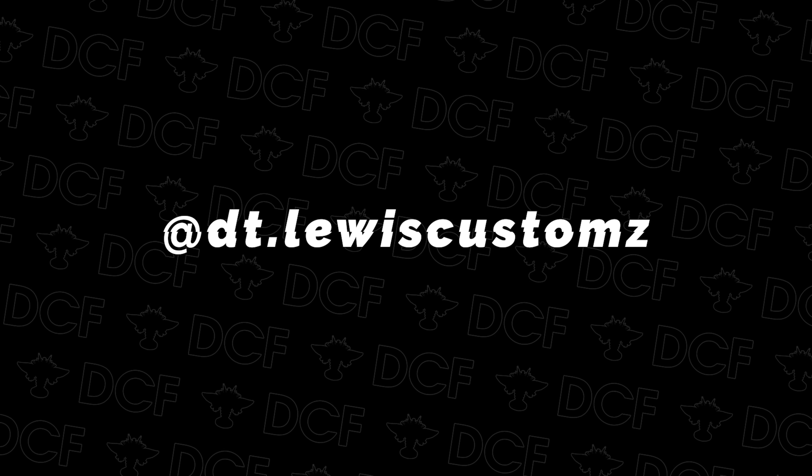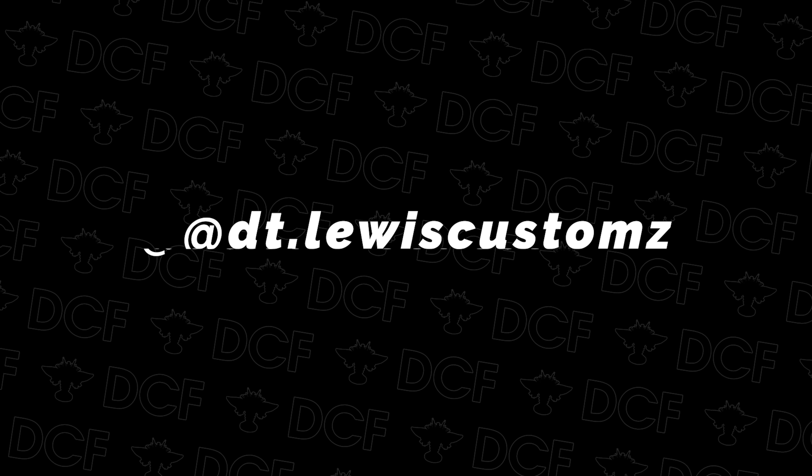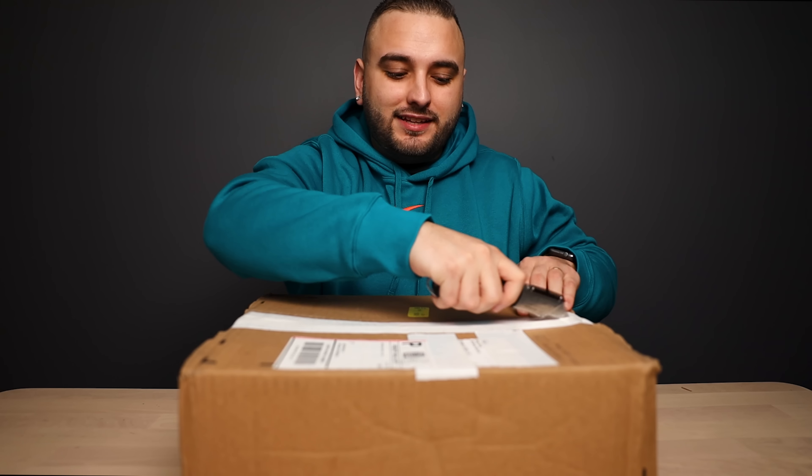What's going on guys, Dylan DeJesus here. Thank you so much for joining us for another video — episode 16 of reviewing your customs. Today we have four more great artists' work to share with you guys, super excited to get into these, so let's go ahead and check them out. First up we have a pair from DT Lewis Customs.